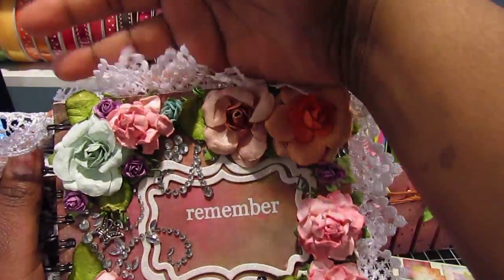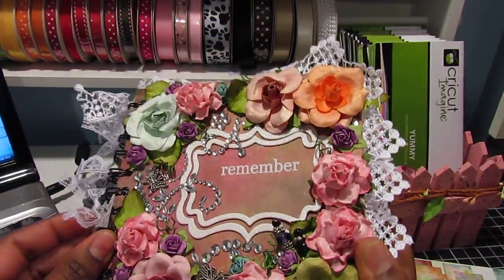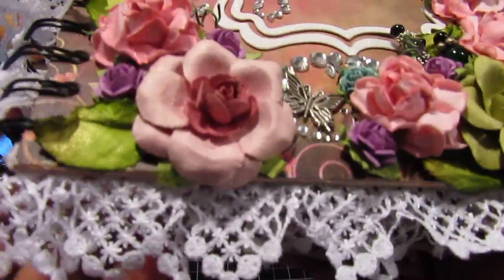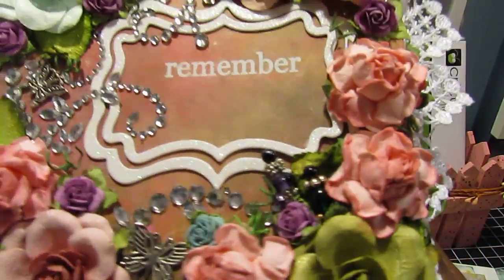So this is the mini album that I created and if you don't like flowers you won't like this mini, because there are flowers everywhere. I'll give you guys lots of up-close shots of everything.